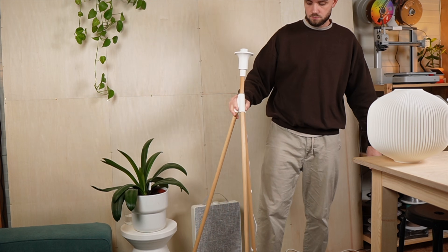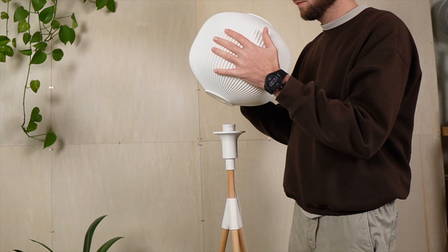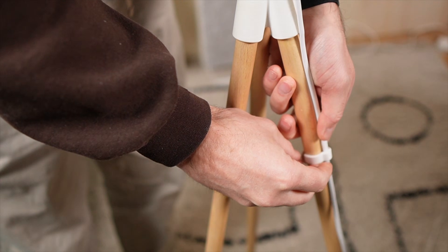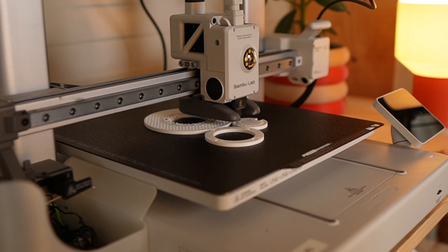And while I was finishing this build, I realized this tripod system could work for way more than just speakers. So I built a floor lamp using the same idea.